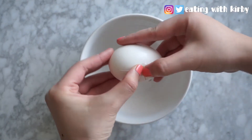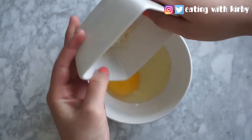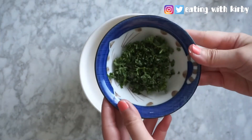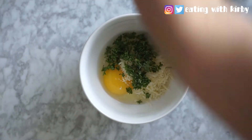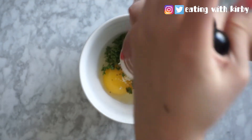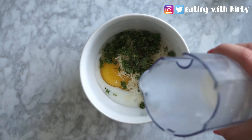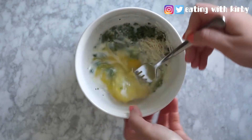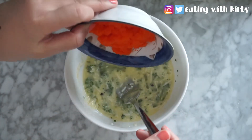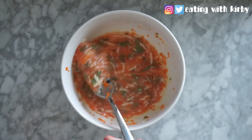First, crack an egg into a bowl. Now add parmesan cheese, parsley, salt, and pepper. Add a dash of milk. Now just mix everything together. Add the masago, and once it's orange throughout, you know you're good to go.